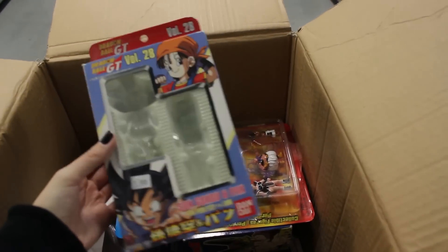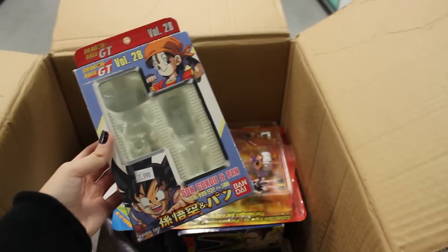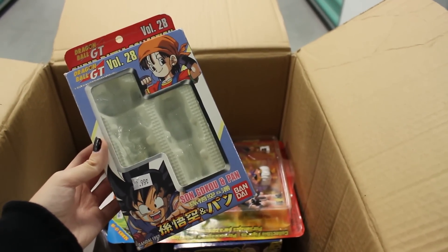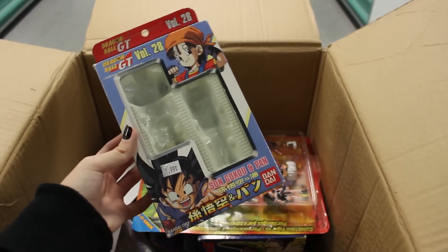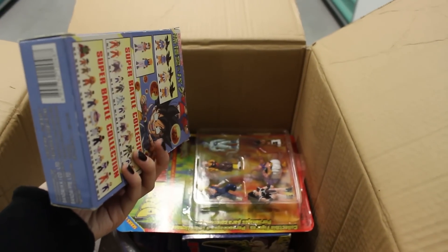Here's another empty box — the Super Battle Collection Pan and Goku. I love this Super Battle Collection set. I love the Pan, I love the Goku. They look just like the anime, really. The Goku especially I love so much — it looks just like him, really cute. But there's only the box in here.